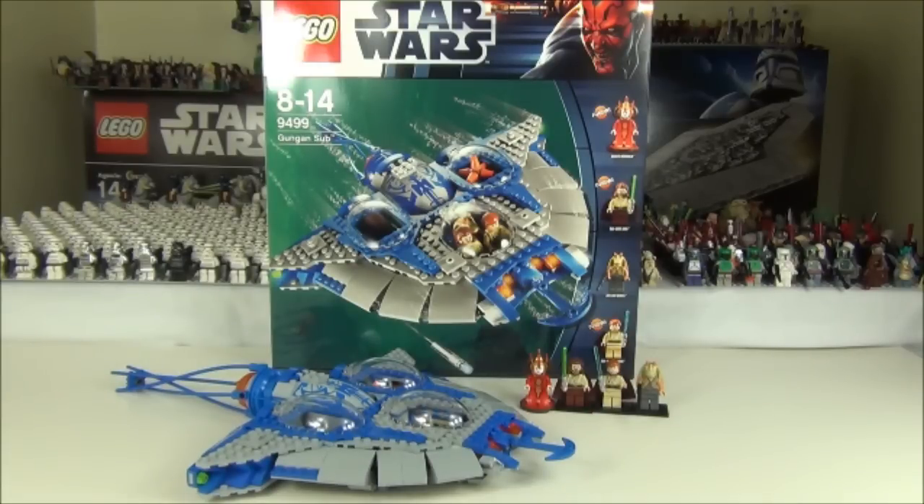This set features two cargo holds, two cargo containers, a rotating tail, four flick missiles, and a detachable mini sub with harpoon. It measures over 16 inches long and 10 inches wide.